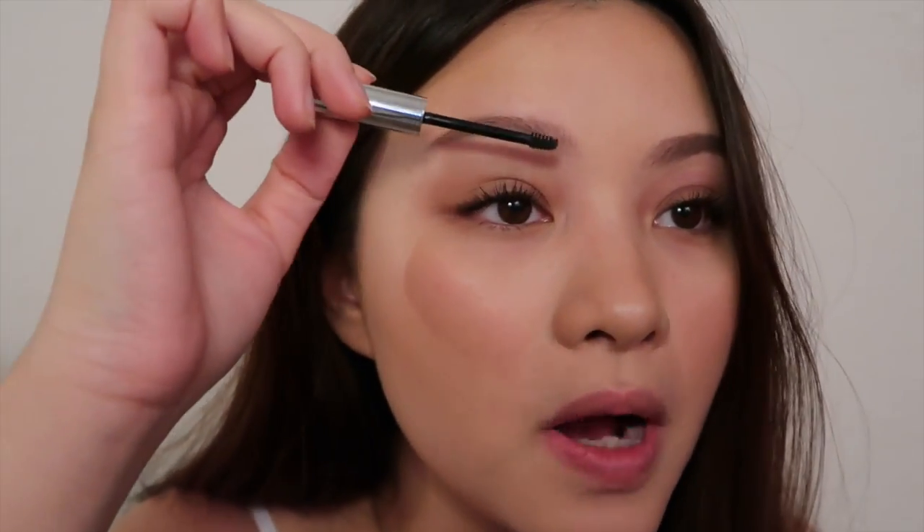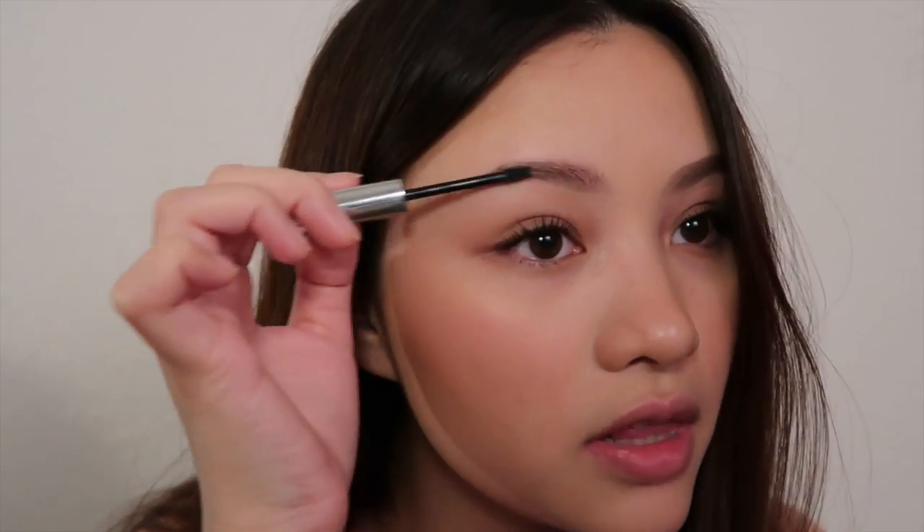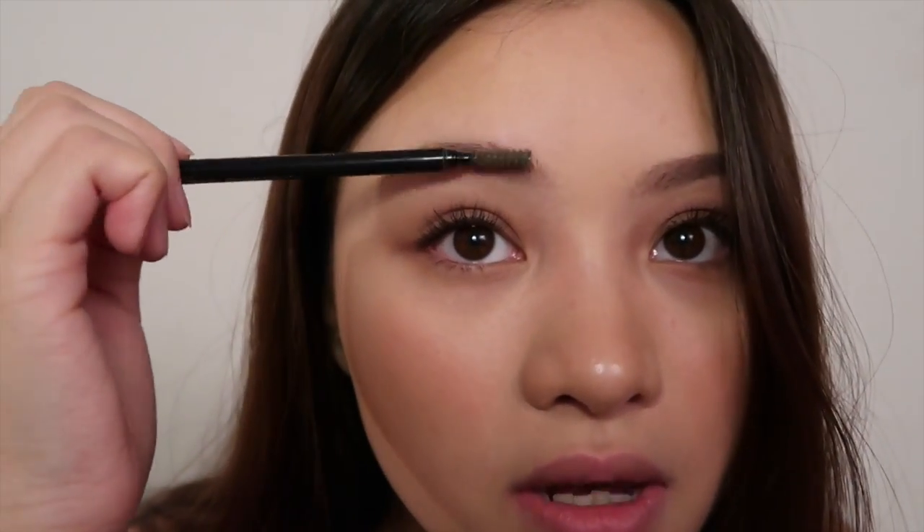Now that I'm done with the brow pencil, I usually use a brow gel. I'm gonna use the Boy Brow — I'm actually looking for a new brow gel to try because I've been using this for so long. Today I'm using the color black because my roots are growing out, so I want my brows to match my hair. I'm just trying to darken them up a little bit. I'm pretty gentle with it so it doesn't get clumpy, but if you see clumps in your brows, just brush them out.